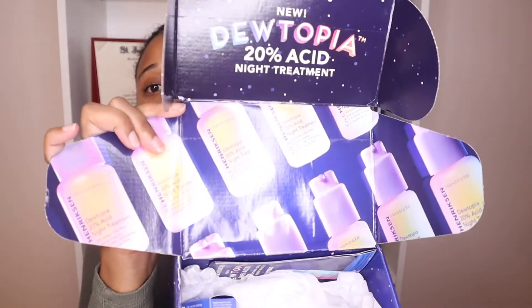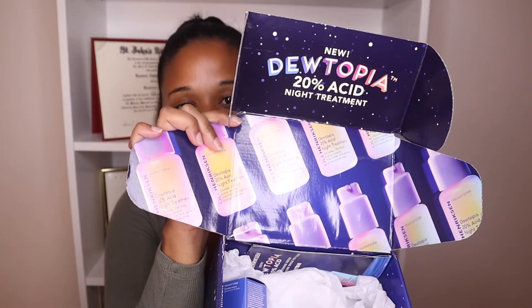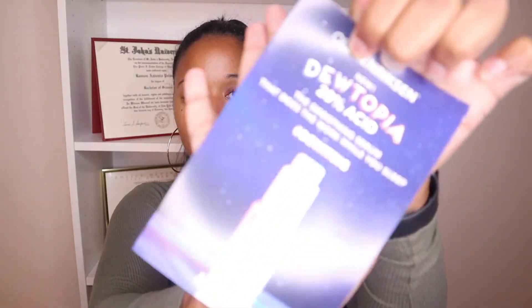I got the new Dewtopia 20% Acid Night Treatment. This is what it looks like when I open the box — kind of looks like a little mini PR. Normally they give you a card along with it — oh, here it is. They give you a card. Let's see if this gives a description of what it is.